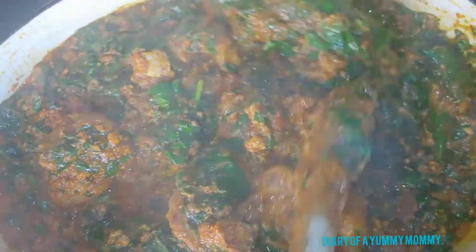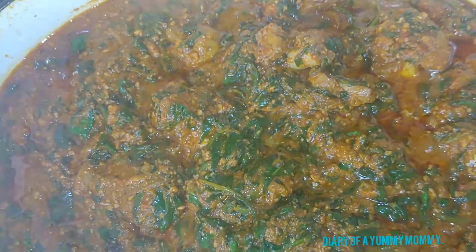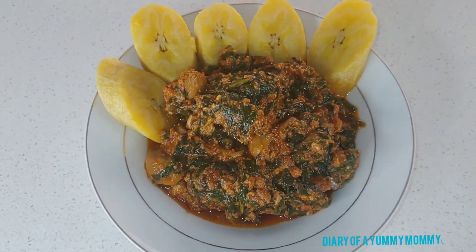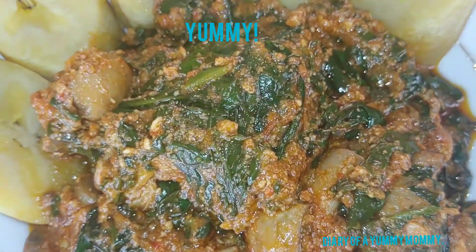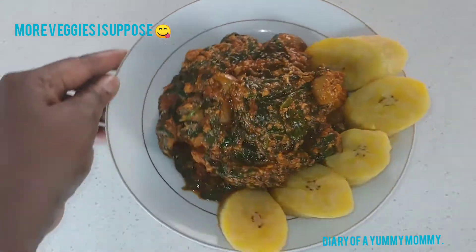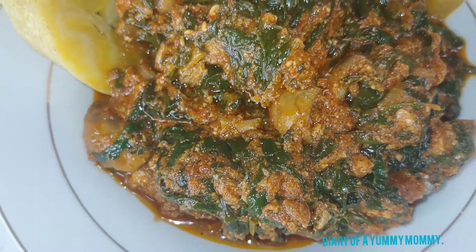Just look at it — it smells amazing and it tastes amazing. We've got the turkey and the fish. Absolutely delicious! And that was it guys, it's done. I'm gonna plate it. We decided to eat it with plantain — you can eat it with rice, potato, or yam — but I have plantain on hand so that's what we did. Look at it, beautiful! A little bit of plantain, lots of stew.